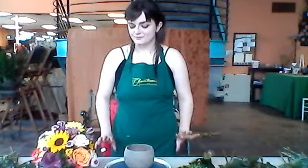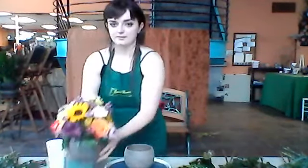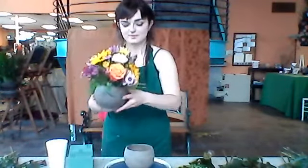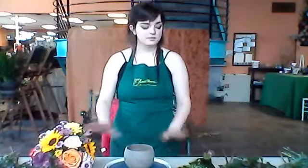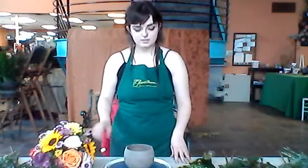Hello everybody! My name is Chelsea. Welcome to today's virtual design class. Today we are going to be making this lovely arrangement. I'm going to teach you step-by-step on how to achieve that arrangement, so we can go ahead and get started.